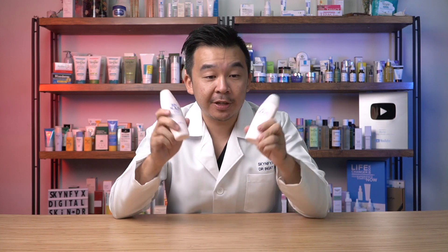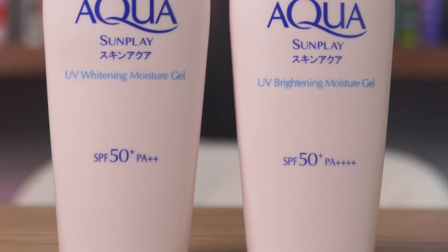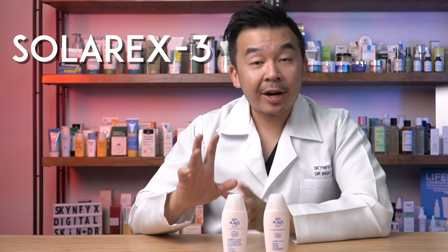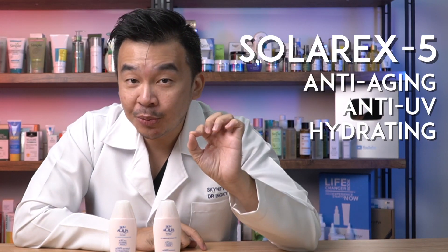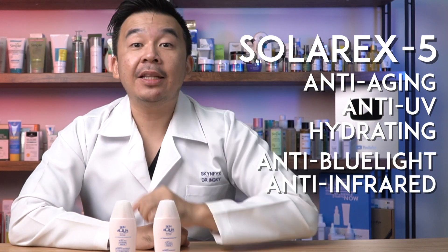There are some differences between the brightening versus the whitening. On the packaging, the new brightening sunscreen is PA4+ while the old whitening sunscreen is only PA2+. On the back, the whitening moisture gel is based on a technology called Solar X3, while the brightening moisture gel uses the newer Solar X5. Solar X3 is anti-aging, anti-UVA, and provides hydration, while Solar X5 adds anti-blue light and anti-infrared protection as well.